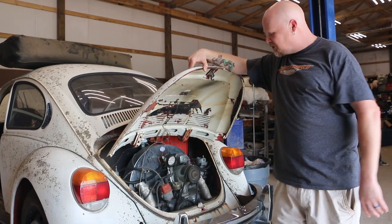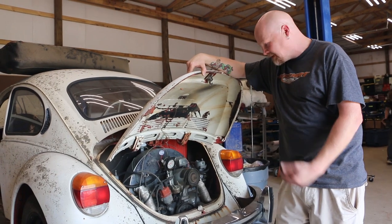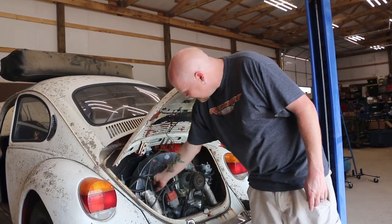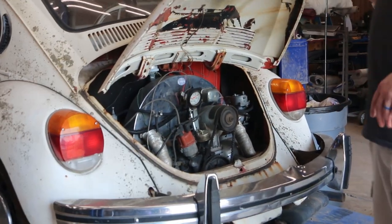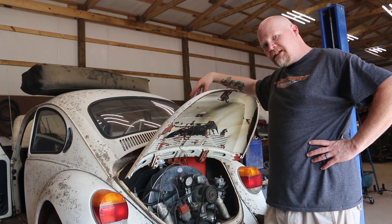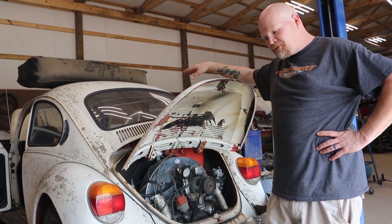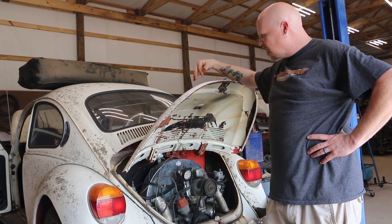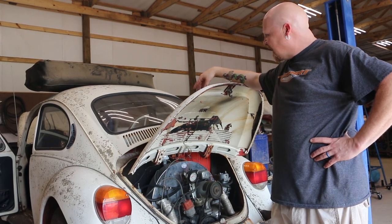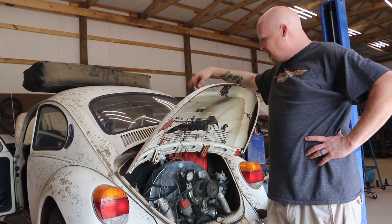We're going to freshen up this engine. It had been sitting about 10 years before we got it, and we've since rebuilt the carbs. There's evidence that mice got in and chewed on some things, and we actually had a bird nest in the glove box when we pulled it into the shop. But today our main focus is the interior. We have a brand new TMI interior custom made for us — new door panels, headliner, carpet, and seat covers and foams front and rear. It's going to look really good on the inside.